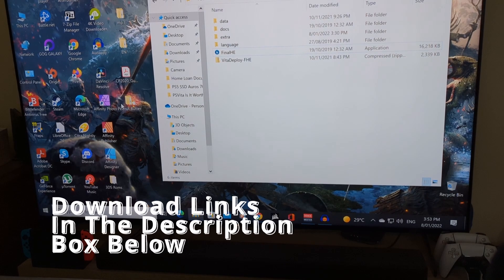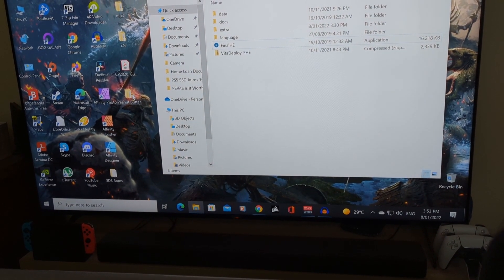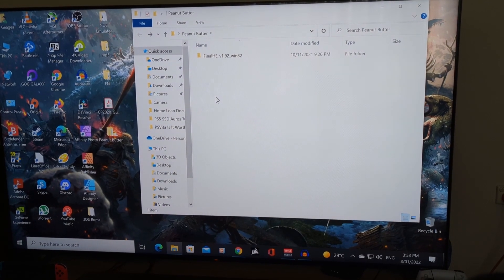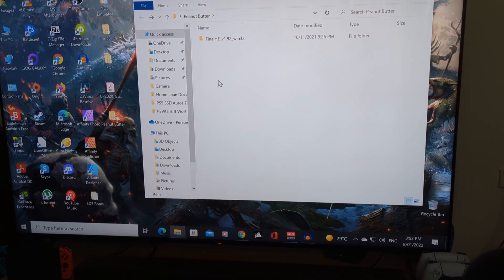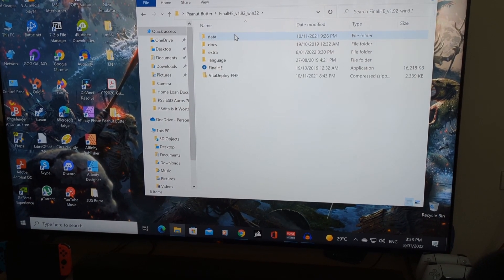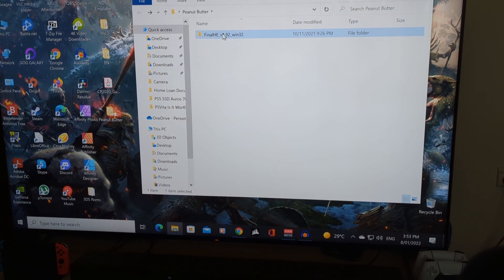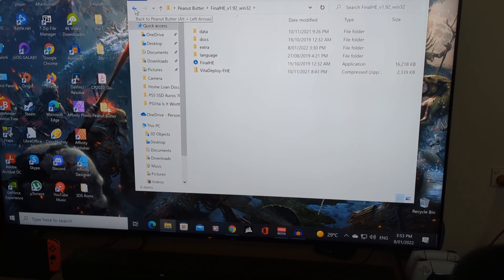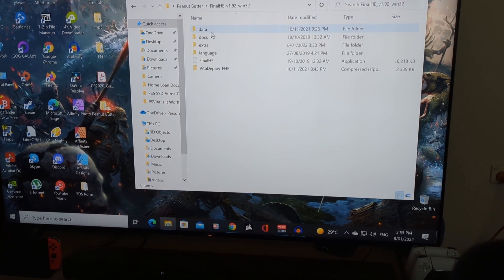Once you download them, there'll be two zip files. Make a new folder — I've called it 'peanut butter', just so it's easy for me to find in the registry on the Vita once I do the jailbreaking. You can call it anything you want. I followed the tutorial to a tee just to make sure I don't miss any important steps. Unzip FinalH Encore into its own folder, then keep Vita Deploy in its zip file and move it into the FinalH Encore folder that you unzipped. You should then have a registry like this.